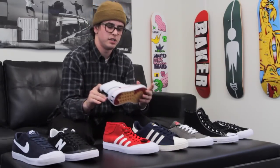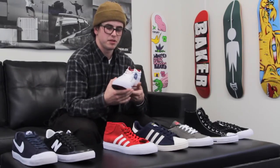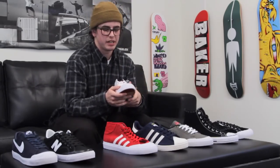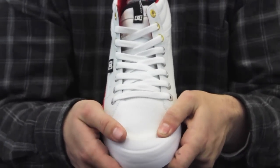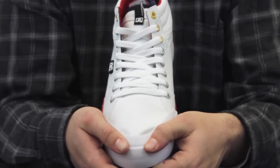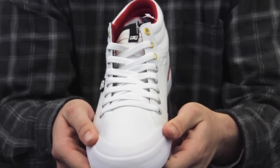Next up is the DC Evan Smith Pro model shoe. Much lighter than some of the shoes we've already looked at today, but not as much coverage on the toe cap — a little bit more similar to the Huff Classic Low. It has a much more flexible toe cap though, which is nice. It's going to break in faster and be a little bit more comfortable right out of the box. That's a huge plus on this shoe.